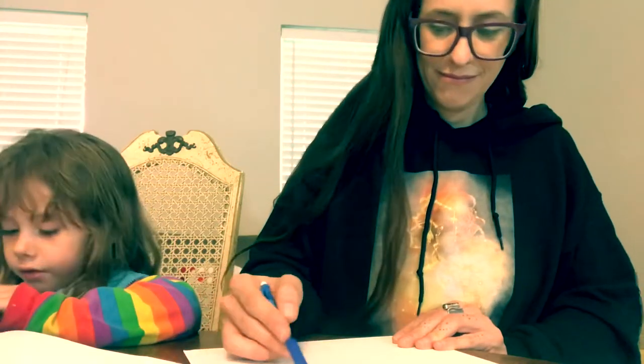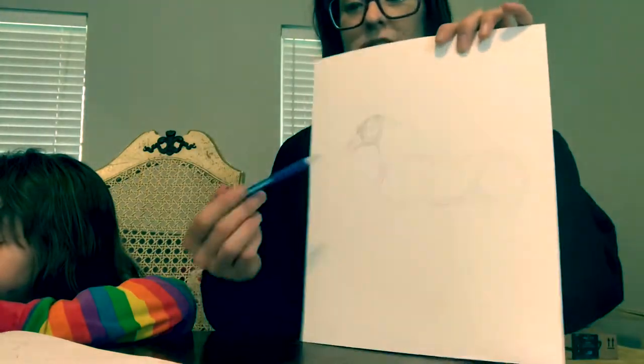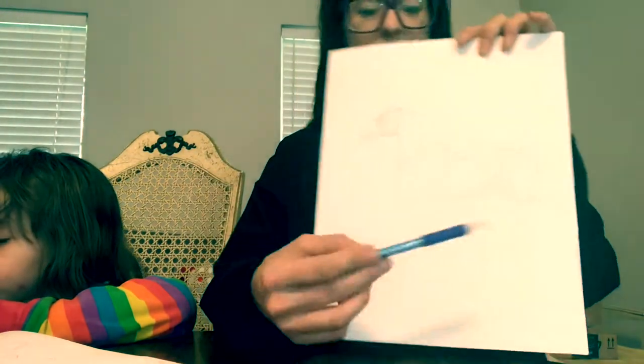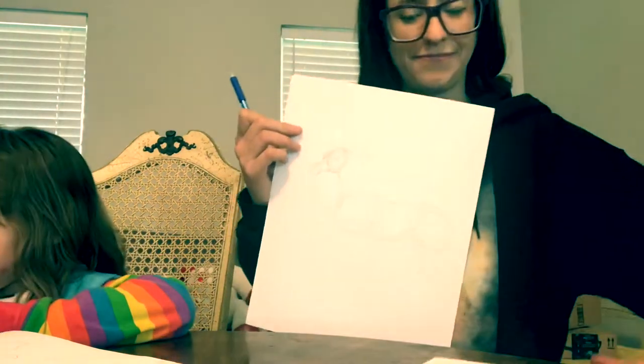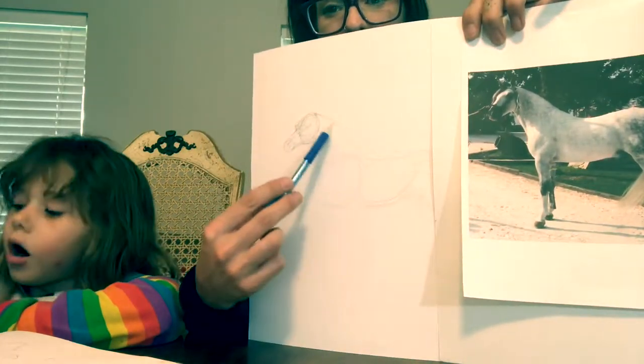Draw the belly, now draw the butt. I'm drawing an Andalusian. Try to draw that in proportion — proportion just means that the horse you're drawing is similar in shape to a real horse. Nobody's perfect, but we're getting there. So these are my first guidelines.